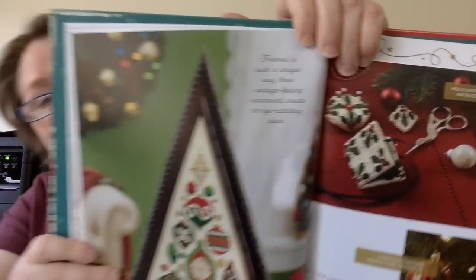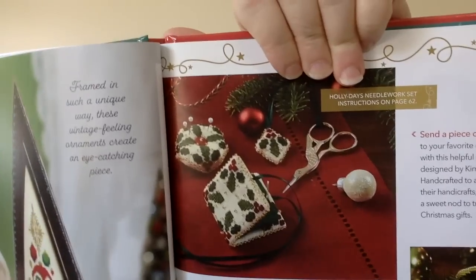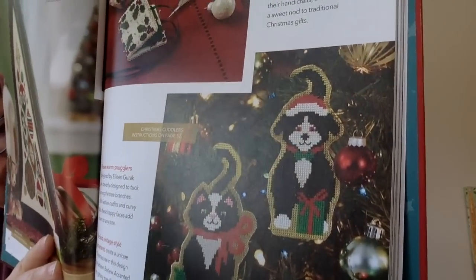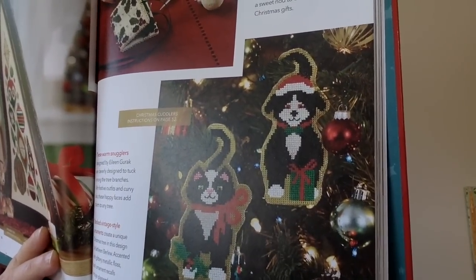And then there's Holly Day's needlework set — so you get the needlebook, a fob, and a pincushion. That's really pretty and would make a great gift for a friend for the holidays. This next one is called Christmas Cuddlers — you have a kitty cat and a puppy dog. Looks like they did it on perforated paper, but again, you don't have to do it on perforated paper.